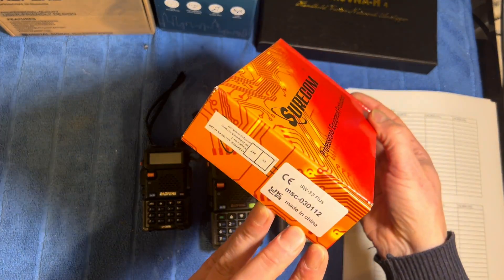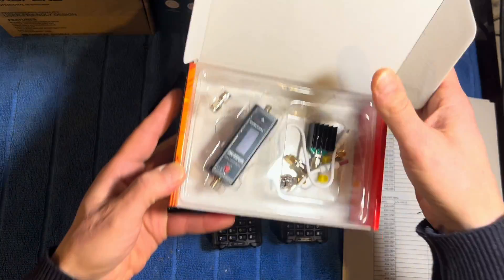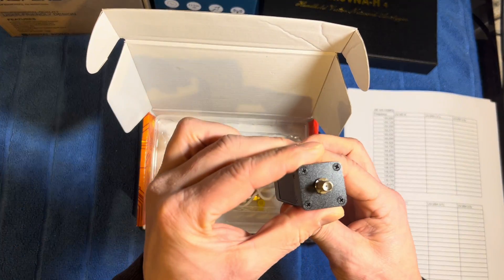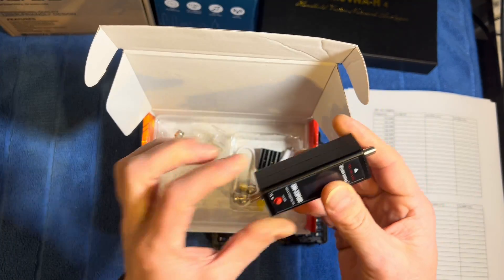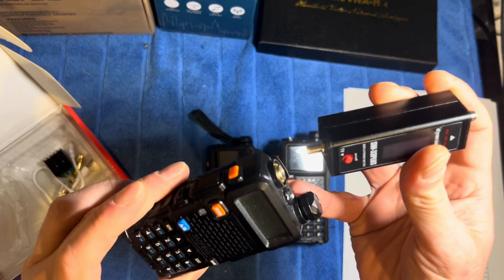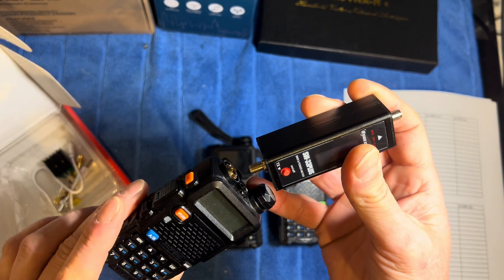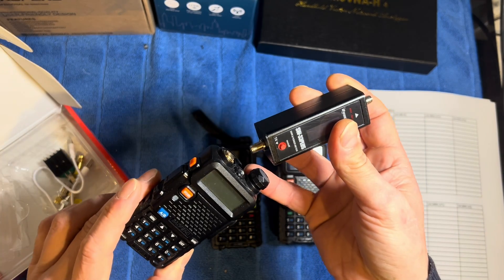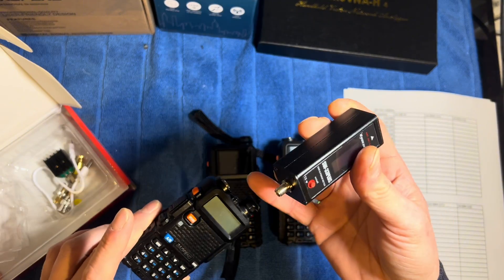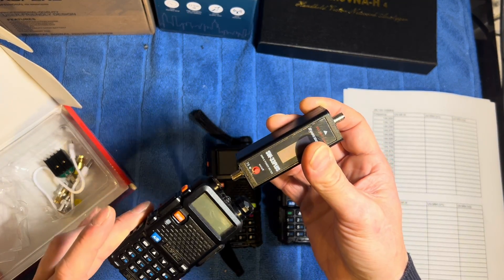We are going to use a SureCom SW-33 Plus power and SWR meter for these tests. This meter has SMA connectors on either end. The reason we use SMA is that this particular power output meter will link directly to the radio without the need for any kind of adapter. When you use adapters you get losses, so the reading won't be accurate. This way it's radio straight into the power meter.